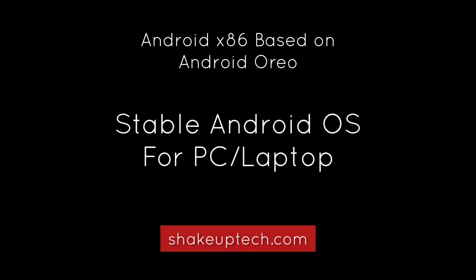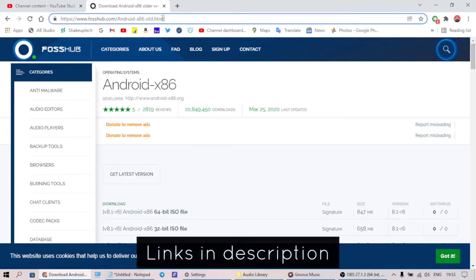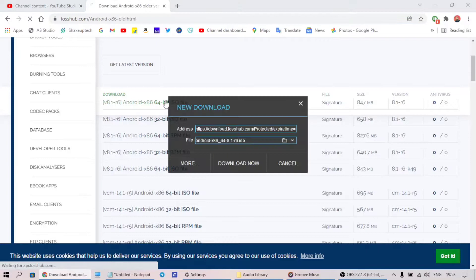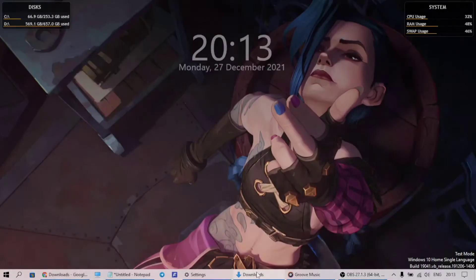Welcome back guys. Let's check out the Android OS based on Android Oreo. This is the Android x86 project, the Android Oreo version. We'll download the latest version — I'm downloading the 64-bit one, you can download according to your system. I'm trying the Oreo version because the Pi version wasn't working for me.